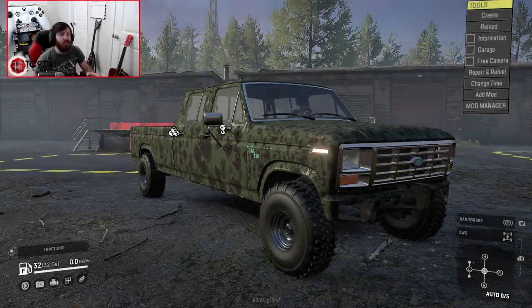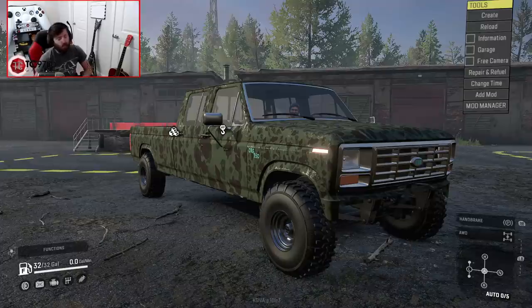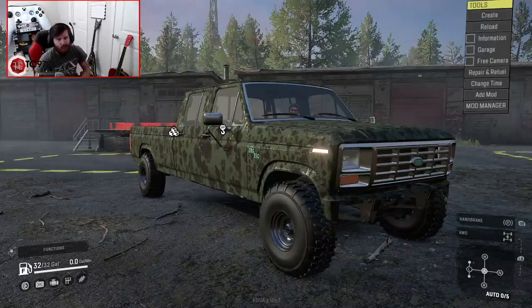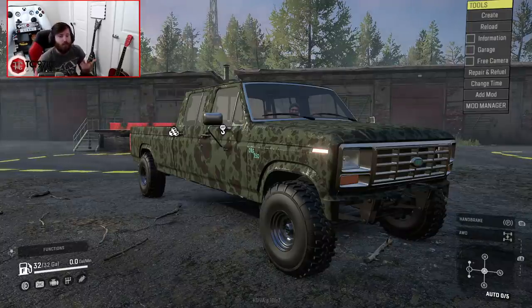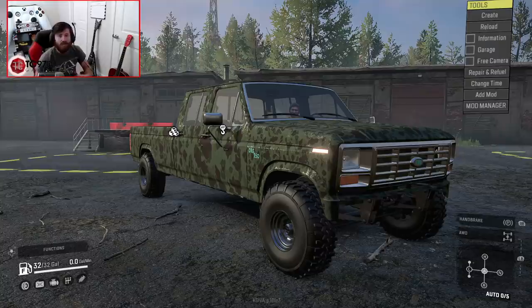Welcome back to SnowRunner, guys, and in this video we are going to be taking a look at the ever-recognizable ORG350 by BigDubs. Now, at the moment, I'm going to go ahead and get this right out of the way at the beginning of the video. This truck is fully console-friendly, but as of recording this video, it has not yet been approved for consoles. You can follow the link in the description box below to check out the mod.io page for this truck, and you can subscribe to it on PC right now.